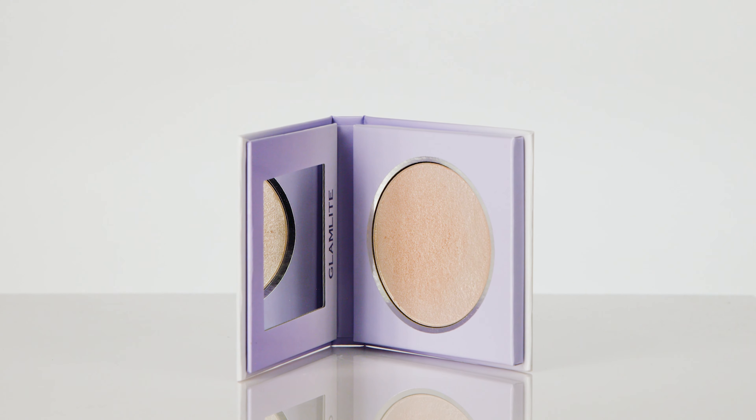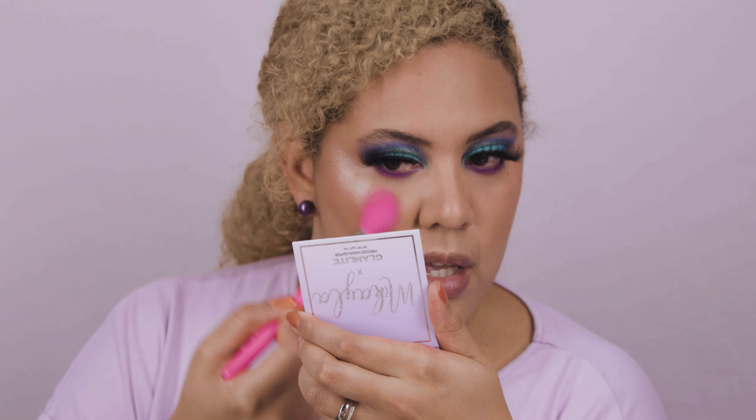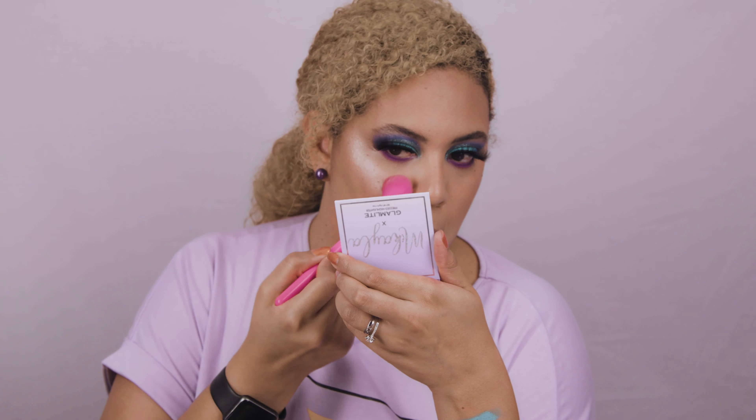Beautiful — that's it for the eyes! Let's do the highlighter now. It only says 'pressed highlighter' — no shade name that I can find. The shade looks like a golden with a silvery reflect. Let me do a swatch — wow, look at that! It looks super pigmented. Let me do it carefully with this brush and a mirror.